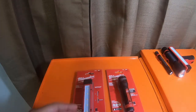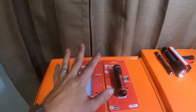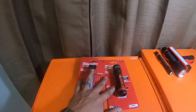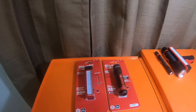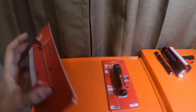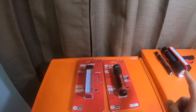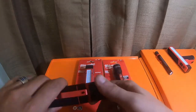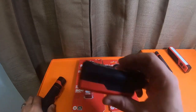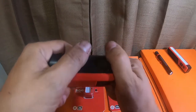I picked up these two guys right here. I necessarily didn't need to pick these up - I've actually been looking at them for well over a year and a half, two years now. The reason I didn't originally pick them up is because they took regular double-A batteries. I have these right here - this is the full-size version of this little guy, and this takes the Red Lithium batteries that you can literally pop in and out.